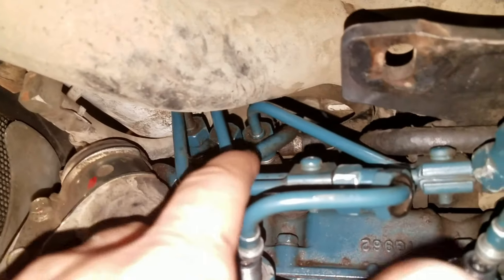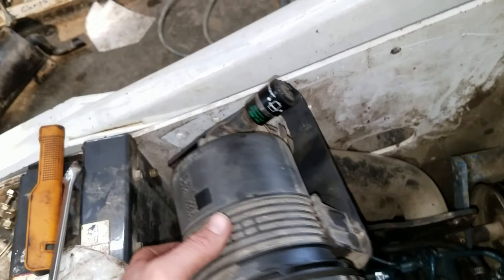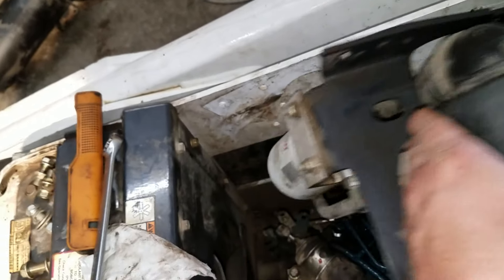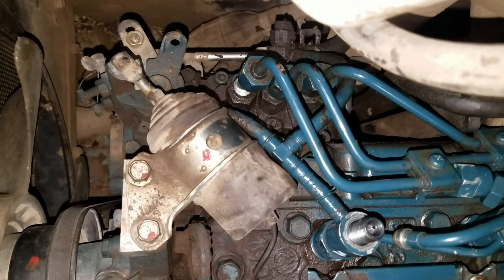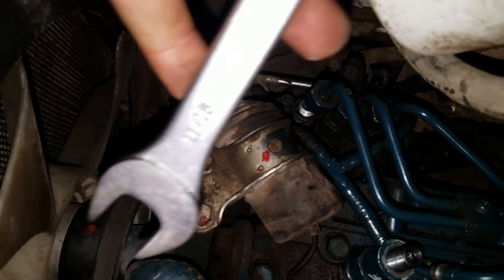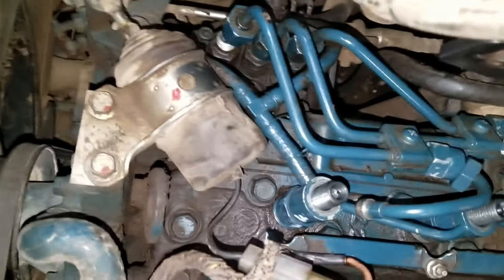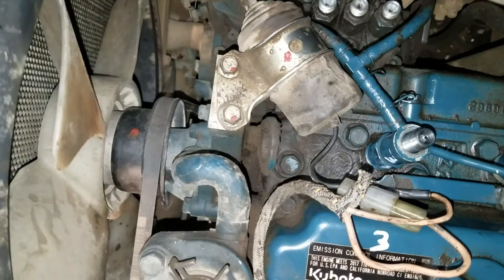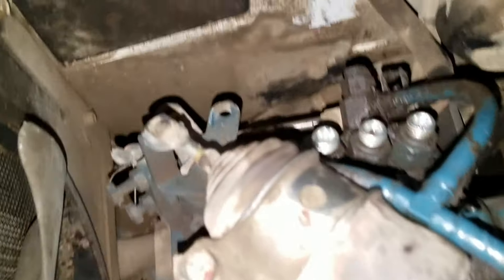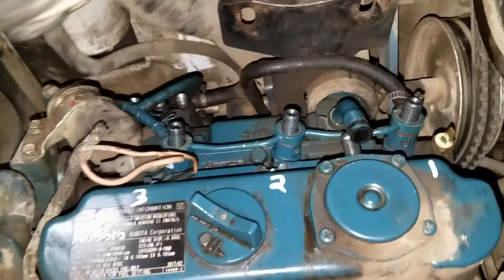I was unable to get the fuel lines out of the way, so I used an 11/16 wrench and cracked them loose. I ended up taking them completely off, which made access a little bit easier. These were on there a little tight — I had to work pretty hard to get those off. But here I pulled the fuel rail out of the way, which allows a little more room to move around.